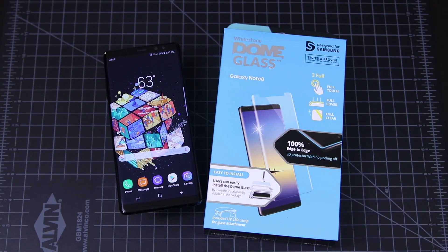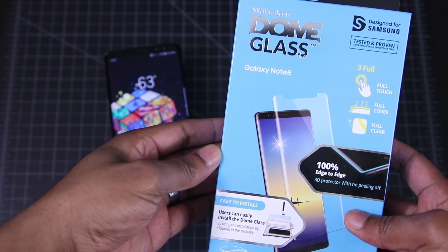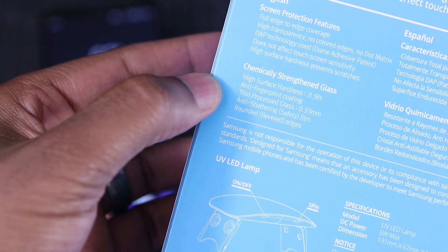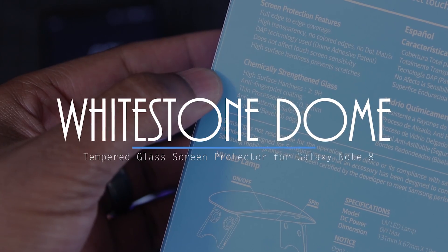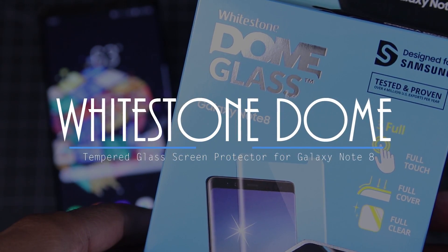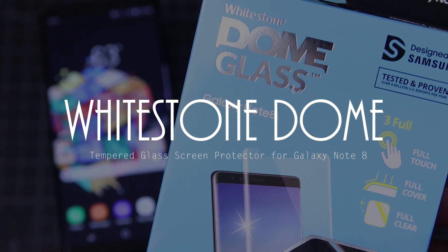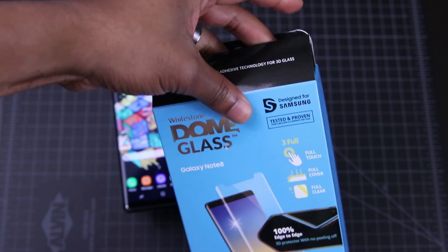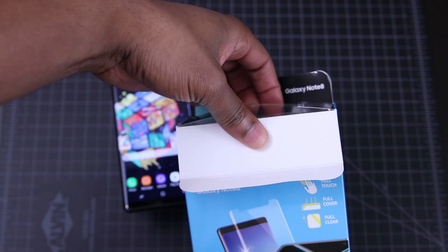Hey what's up everyone, today I've got a quick video for you all. I just got my Note 8, and you know the first thing I do is put a screen protector on it. So let's do this. Enin here from UDroidmania, and this is the Whitestone Dome. Continuing where I left off for the Galaxy S8 and the S8+, I figured I would start with one of my favorites.